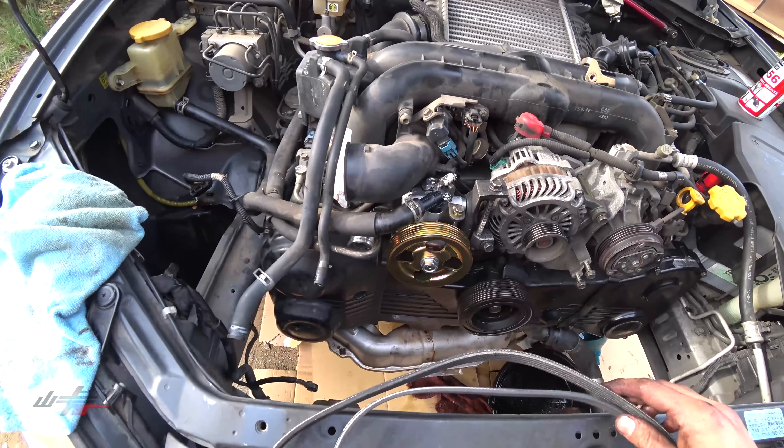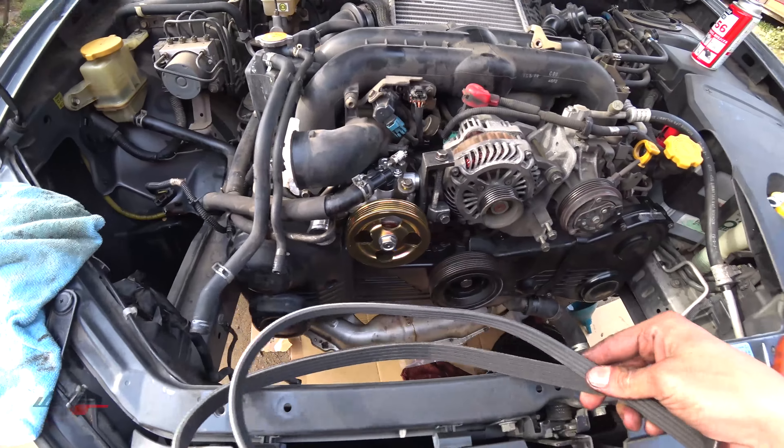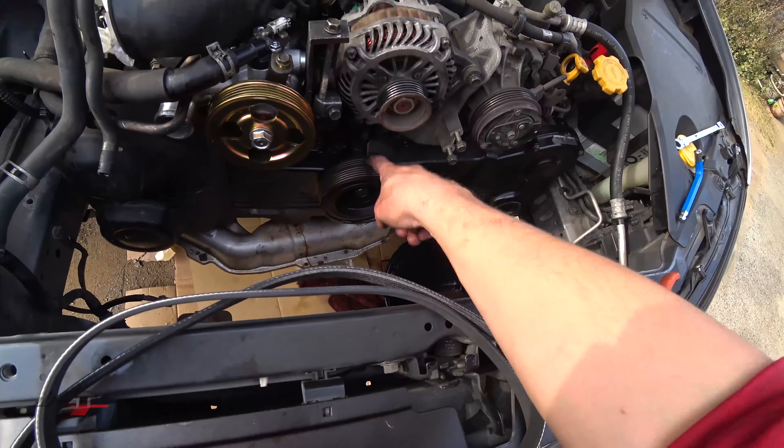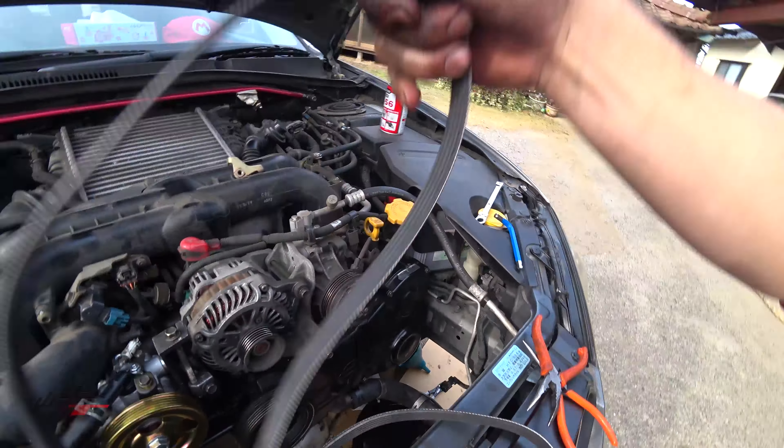Now for the belt — you might think you're going to get confused which one. Actually, one of them has three grooves and one of them has four grooves, so you can't actually make any mistakes.